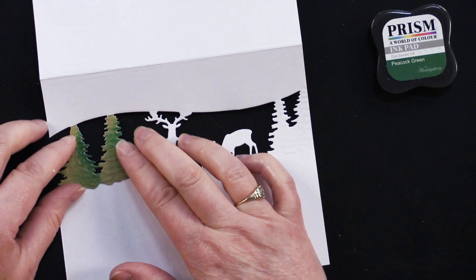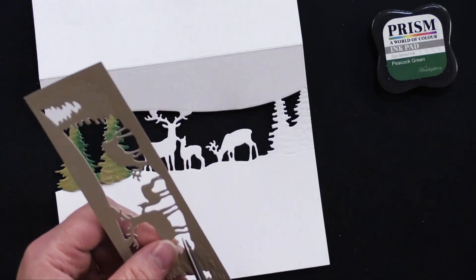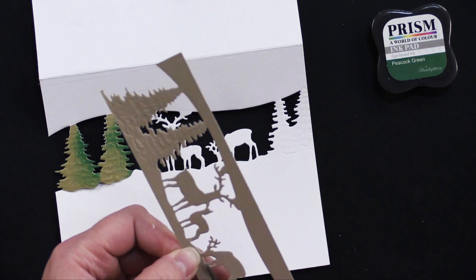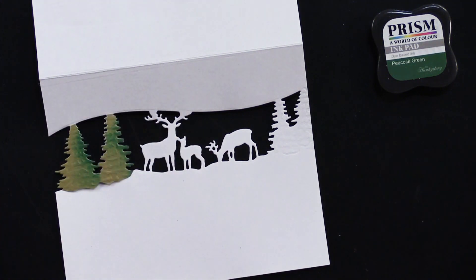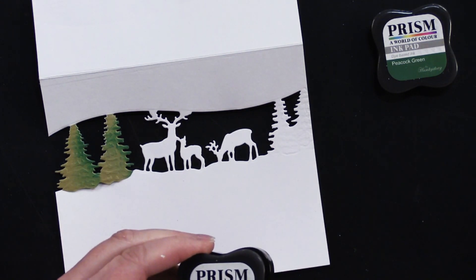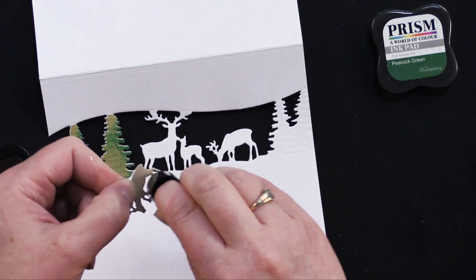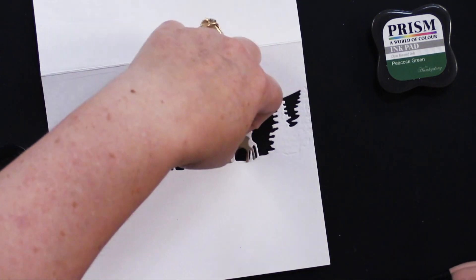Glue the green image right on top of the white one. Then we're going to do the same for the deer — let's just do the single reindeer here. I'm not sure really what makes them reindeer; it could be regular deer. We're going to cut those out, and then for those I like to add just a little bit of brown using one of my daubers, kind of on the stomach area and the antler area, to give it a little variance in color.